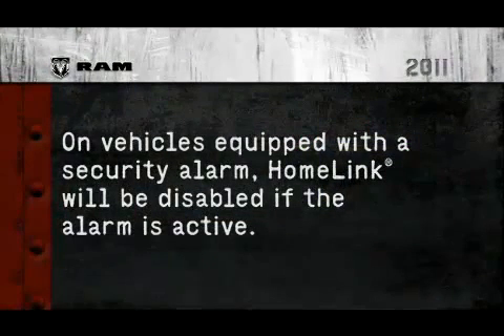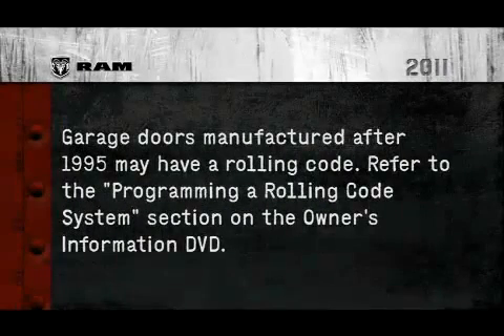On vehicles equipped with a security alarm, HomeLink will be disabled if the alarm is active. A quick note, though: if the garage door was manufactured after 1995, it may have a rolling code. If so, please refer to the Programming a Rolling Code System section of the Owner's Information DVD.